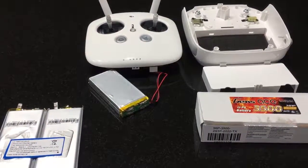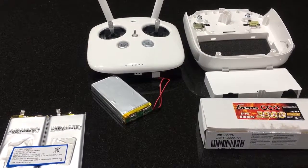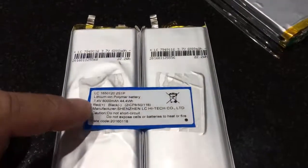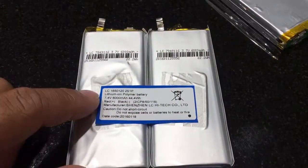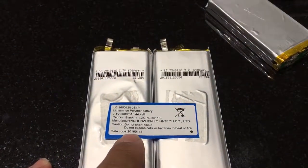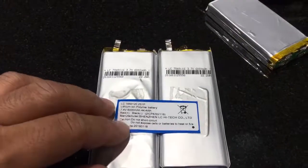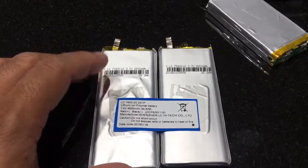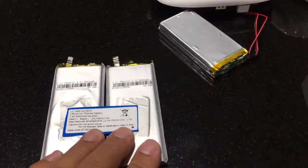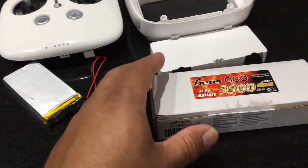Hey guys, Dave Mercado here. I had the DJI Phantom 4 remote control dead battery issue. As you can see, this battery is from January 18, 2016 — one of the first Phantom 4s when they hit the shelf. I took apart the factory battery: one cell is still good, but the other one is faulty at zero volts.